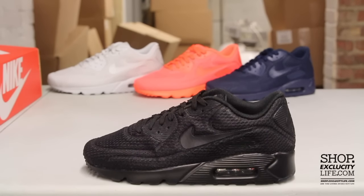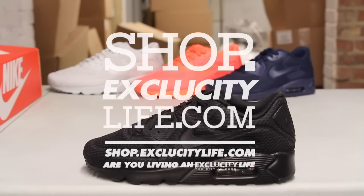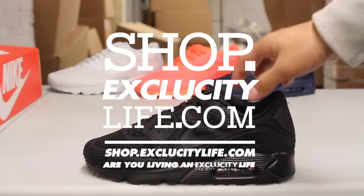For more information on how to purchase these shoes, you can visit us at shop.exclucitylife.com. And for more information on our locations in the Montreal and Toronto area, you can also visit us at shop.exclucitylife.com.